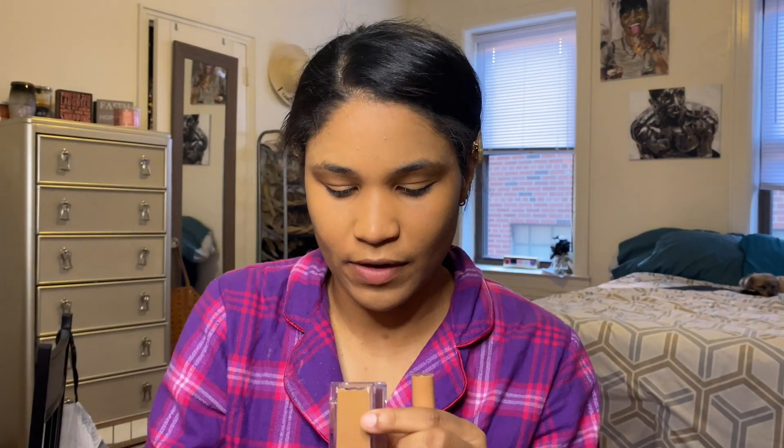Next we're gonna go with concealer — disclaimer: I do my foundation first. I'm gonna go ahead with my 24-Hour MAC Studio Fix Smooth Wear Concealer in the color NW40. For my foundation I use 61NN, just a little FYI. It's my first time so I will get the hang of this. I'm gonna blend this out with a beauty blender. That is my concealer.